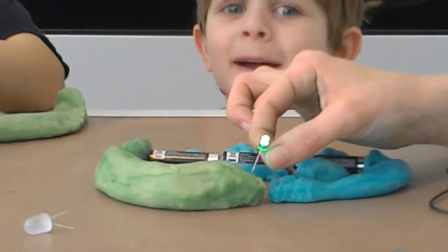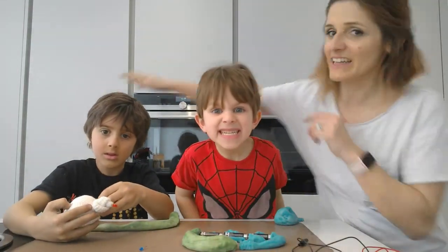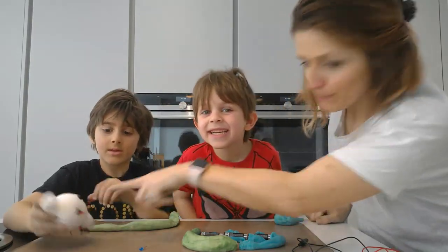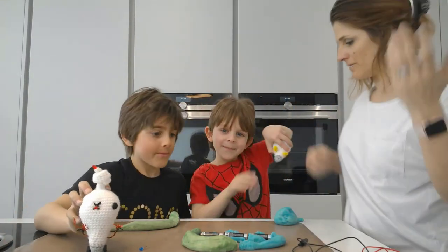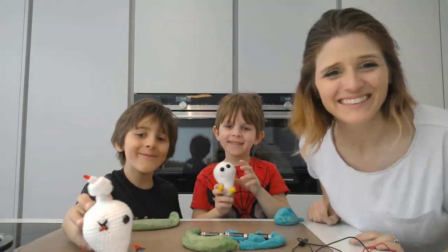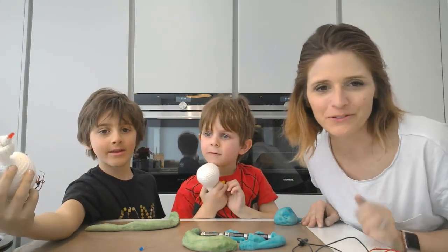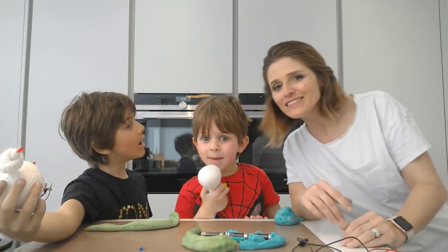So that is Jayden, Zayn, Holly — and Blip and Ping signing out. Next time we're going to try playing with the Electro Hero Kit from Tech Will Save Us. Bye bye!